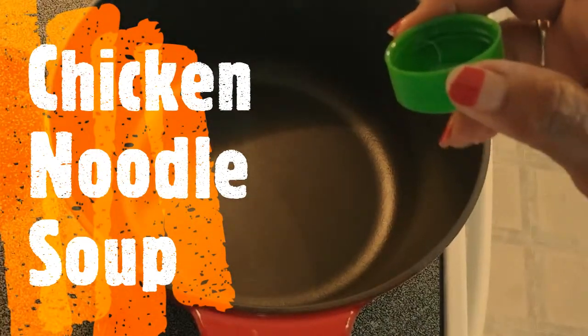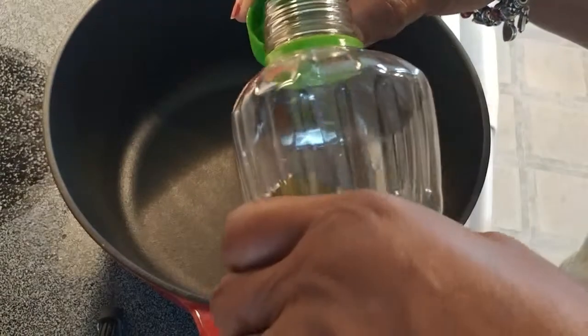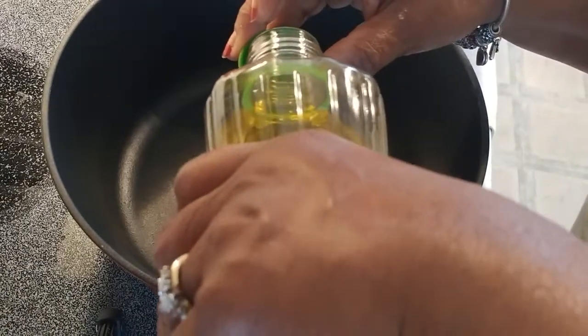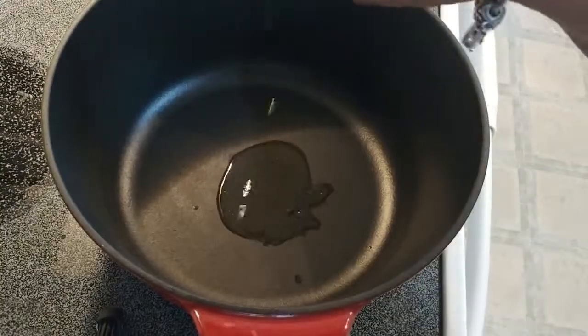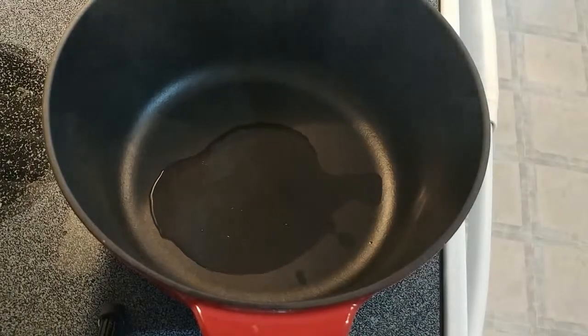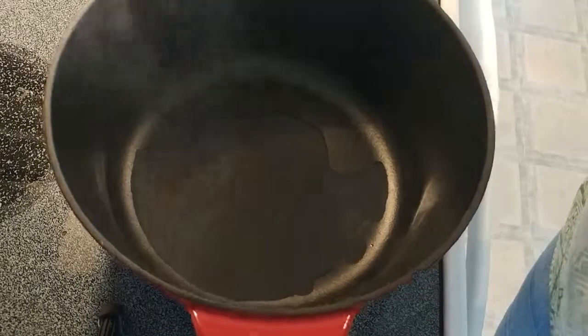I am going to fix a chicken noodle soup. I wanted some, and on the days the Big Bad Golf needs something fairly light, he loves soup. So I'm putting in one cap of oil. You can tell just by looking how it started to smoke and simmer — the oil is ready. The pan is nice and hot.